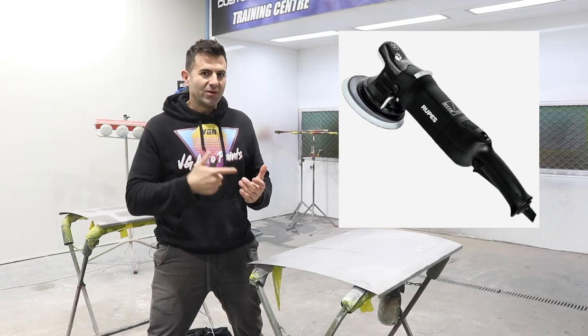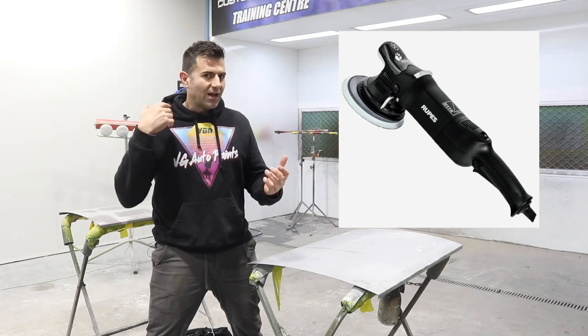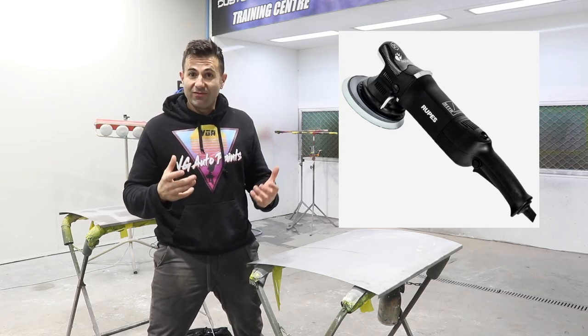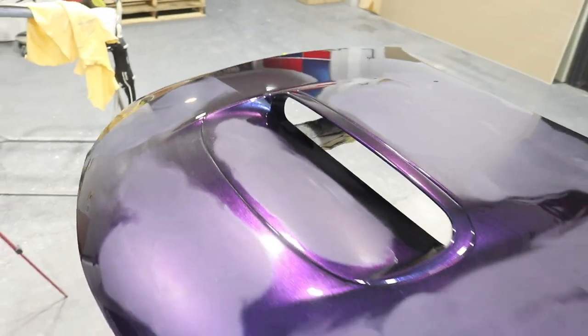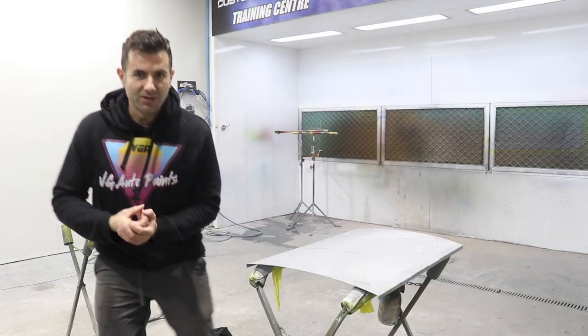I've got a ROOPS Bigfoot, it's a 21mm orbital machine polisher. I'm going to see if I can use it to get the sandpaper scratches out of this clear coat that I've just painted. I'm going to do that now, let's see if it works.